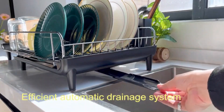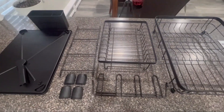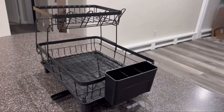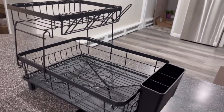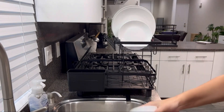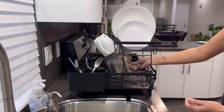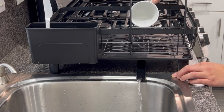One of the standout features of this product is its weight capacity. With a weight limit of 80 pounds, you can confidently stack dishes without worrying about the rack buckling under pressure. The countertop mounting type makes it easy to set up without any complicated installation. Customers have praised the Two-Tier Dish Drying Rack with an impressive 4.5 out of 5 star rating based on 750 reviews, and it has quickly become a bestseller in the kitchen and dining category.